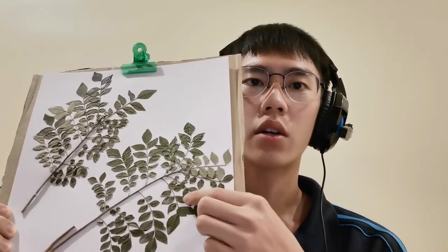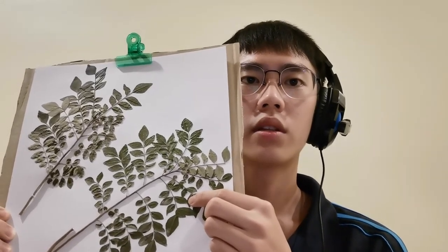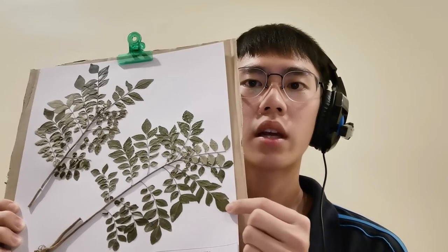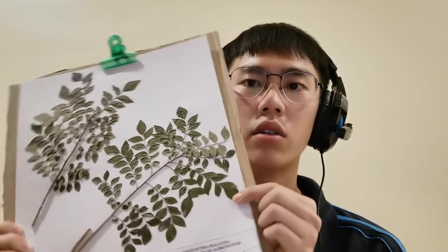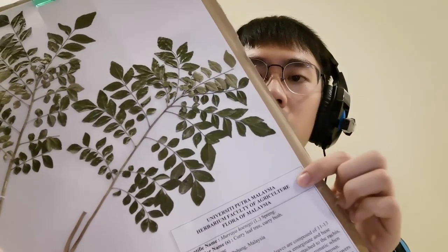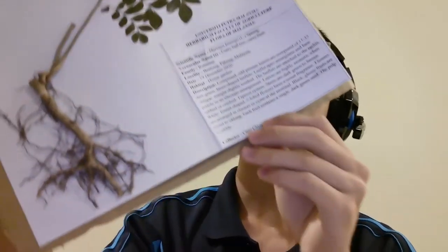Compound odd pinnate leaves are composed of 11 to 13 dark green lens-shaped leaflets. Leaflet apex emarginate and base oblique. Margin slightly toothed. These leaflets are attached to the rachis and petiole in alternate arrangement. The leaves are highly aromatic when rubbed or crushed. Taproot system.